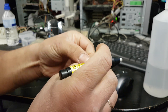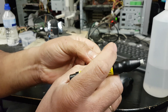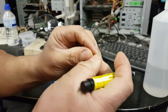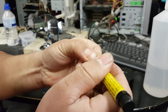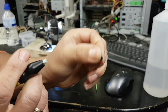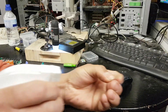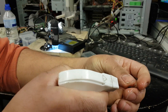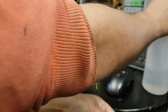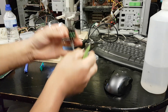I'll clean one side, then the other side as well. Now we're going to wash the chip to make sure we take all those fibers out. All right, now we're going to place it into the adapter.